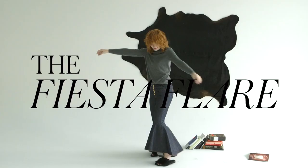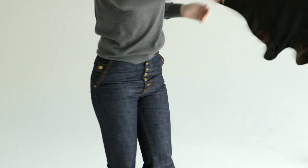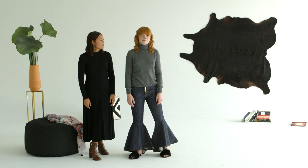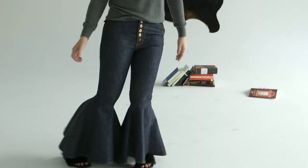Third, the fiesta flare. These are an exaggerated flare — a fiesta flare, if you will. These are really great because they're dark denim, so they're actually quite flattering, and I like to keep it pretty clean up top with like a classic turtleneck. You can add a little drama with some geometric earrings and a fun shoe.